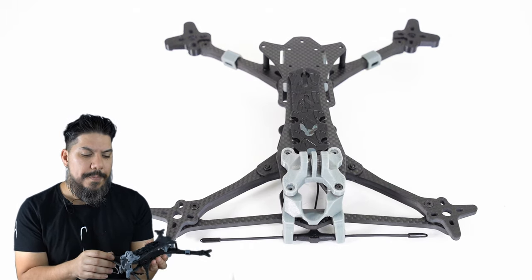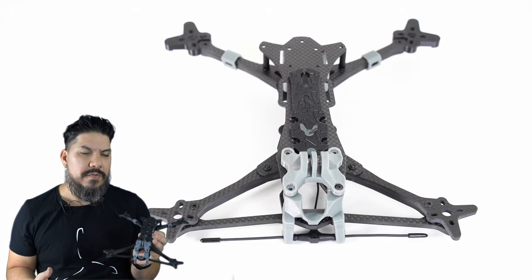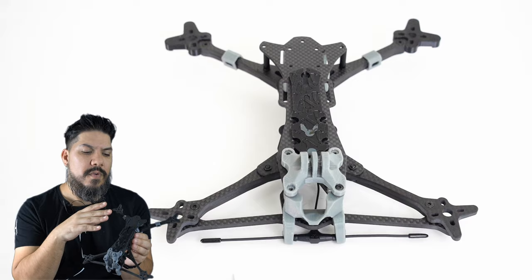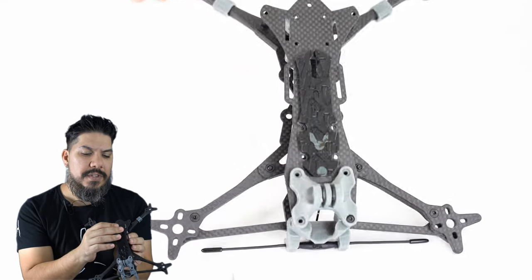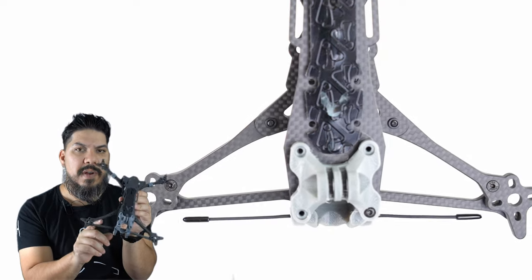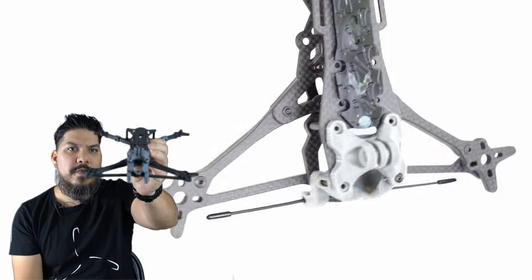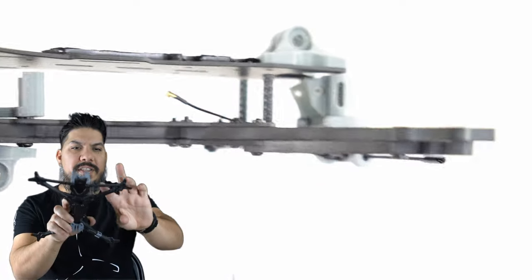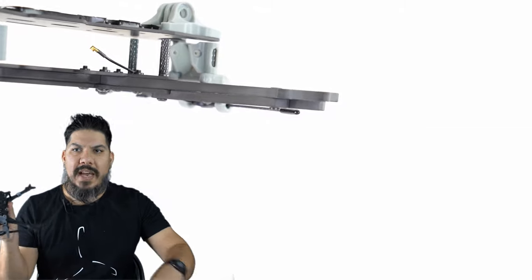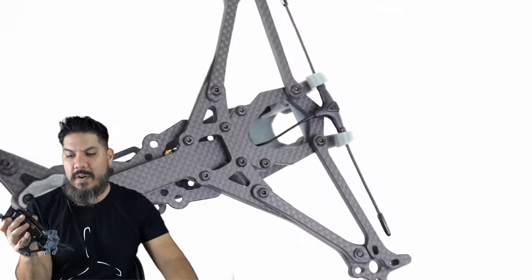The principal differentiator and how this thing is going to fly is by reducing the vertical drag put forth by the arms on this freestyle frame, and they do that by making them super thin. You can see they're only about five mils thick right there. How they get away with that is they are actually double-stacking them, so it's 10 mils thick in the vertical direction, but that reduces the amount of drag on all four corners of the arms.